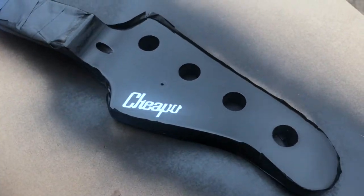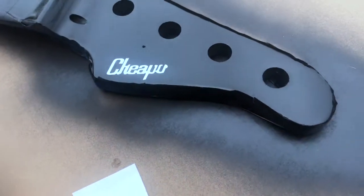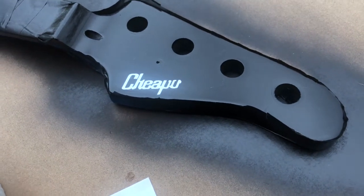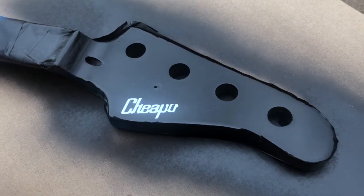One other little touch I added: after getting the black paint on, I had this water slide decal from one of the previous kits I did and I put that on there, so it now says 'Cheapo' on the headstock. Then it's time for a coat of clear and this baby should be ready to go.